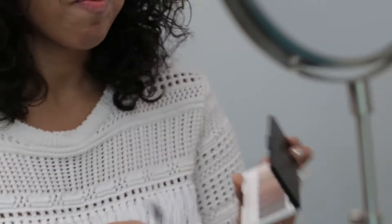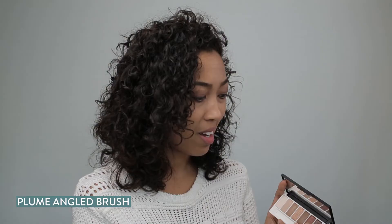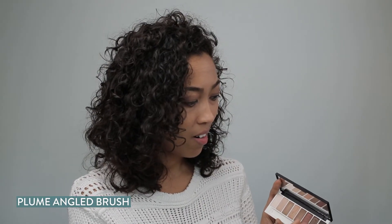The great thing about a makeup palette is you can also use it for your brows. I'm just going to go in and define them with upward strokes. You can also use a brow gel — I sometimes use both — and that just adds a little bit of definition.